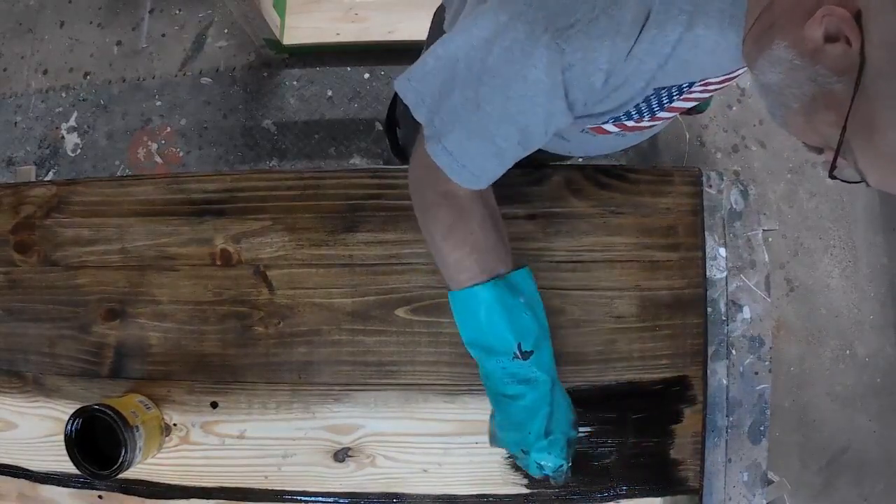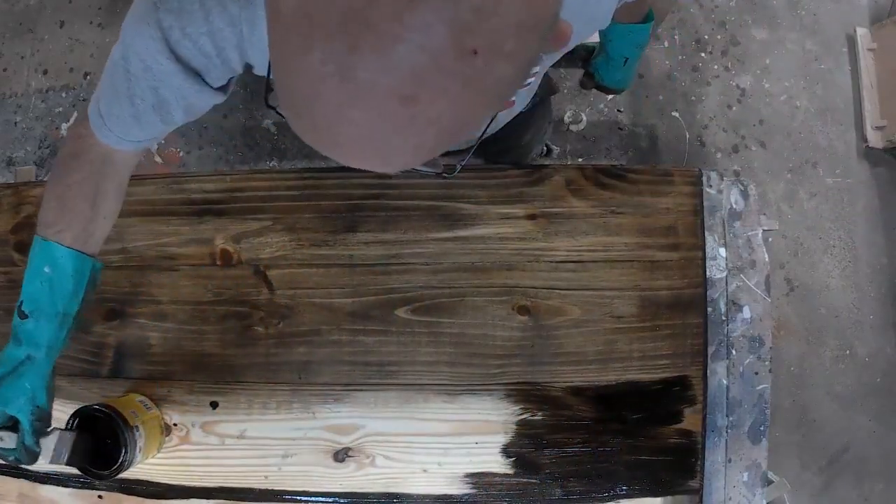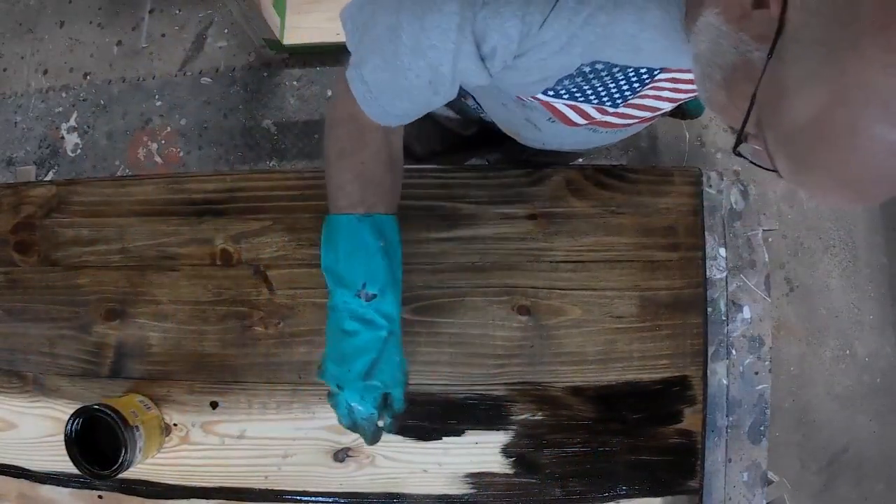This is the only coat of Jacobean I'm putting on, and I'll wipe this excess off and move to the next step, which will be the polyurethane.